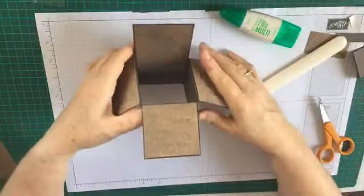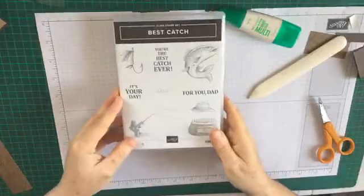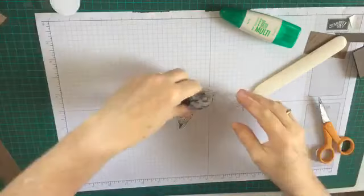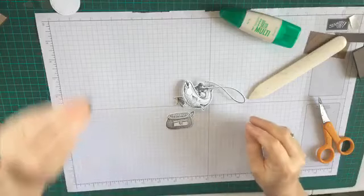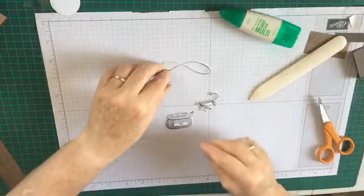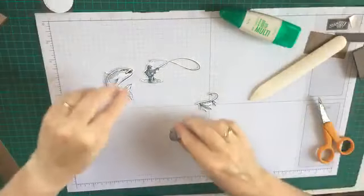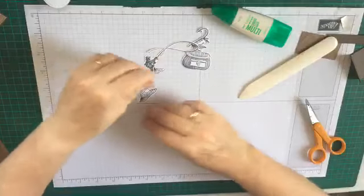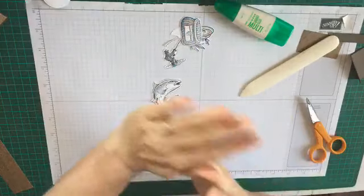So there is our box - I'll pop that aside. That's what we're going to decorate. This is the Best Catch stamp set and what I have already done just to cut down the time is I have stamped and cut out with the framelits and my Big Shot the various elements. There's a hat here somewhere - there we go.